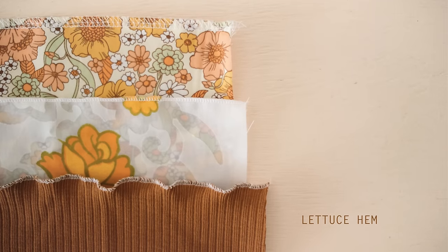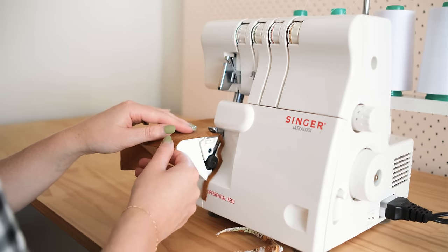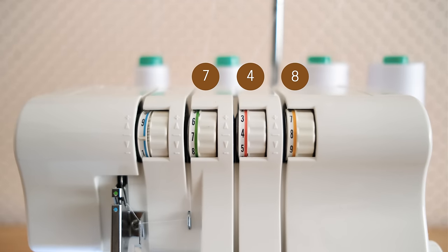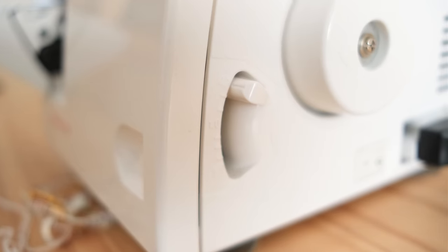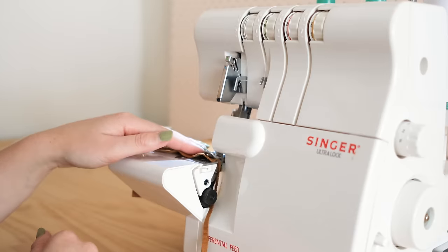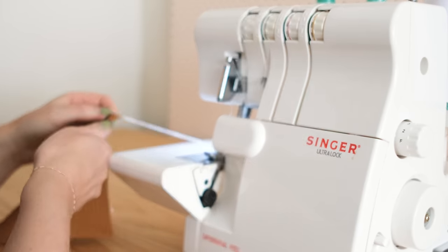Lastly, let me show you how to do a lettuce hem. To sew a lettuce hem, set your overlocker to the same settings as for the rolled hem, but instead set the tension to 7, 4, and 8, and set the differential feed to 0.7 or the lowest it can go. By changing up the differential feed, it will gather up the fabric ever so slightly to create a decorative lettuce hem.